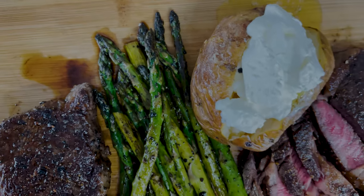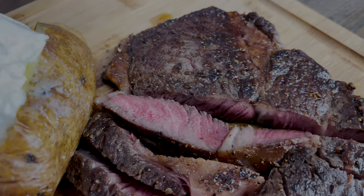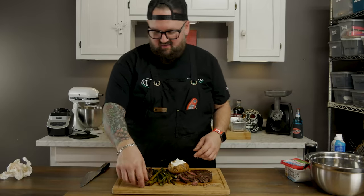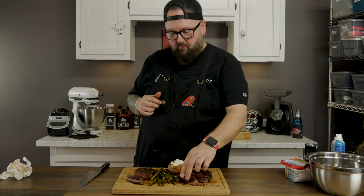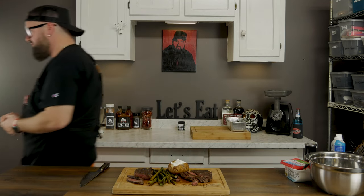The perfect steak date night dinner cooked right at home — two perfectly cooked steaks, asparagus, and a baked potato loaded with butter and sour cream. I'm gonna try the strip first, and my friends, it melts in your mouth. Honestly the most delicious steak I've ever tasted — I feel like I'm in heaven. Now the ribeye — the richness, the depth of flavor — it's amazing. Each bite keeps topping the last.